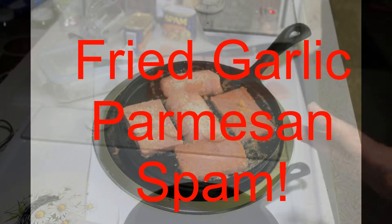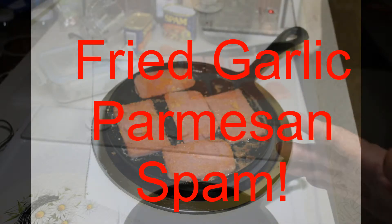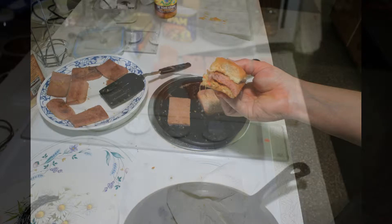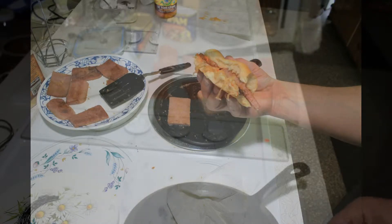This is how you make garlic parmesan Spam for a sandwich. I'm also going to show you how to do a thin slice Spam for bacon or chips, hopefully.